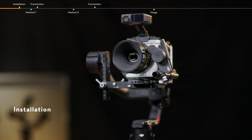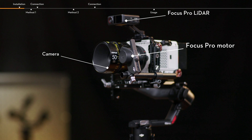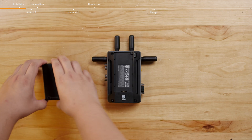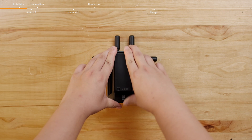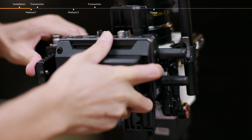Installation. Attach the camera, Focus Pro LiDAR, and the Focus Pro motor to RS4 Pro. Attach a battery to the video transmitter for power supply. Mount the video transmitter to RS4 Pro.